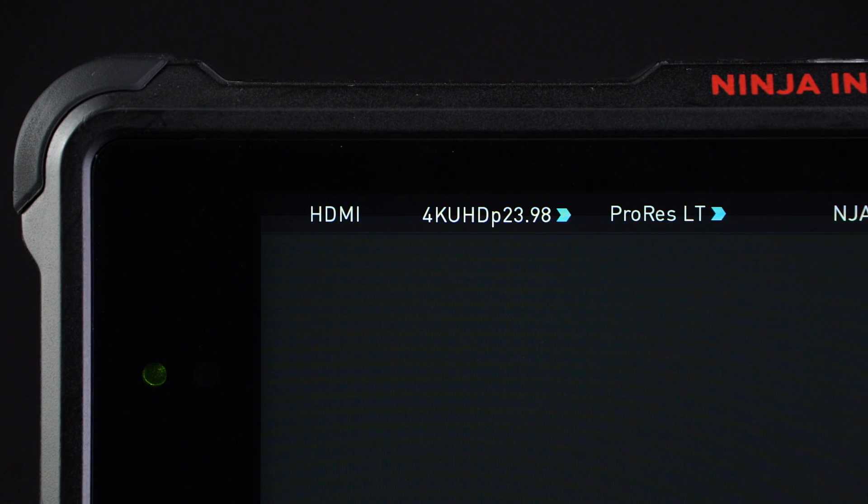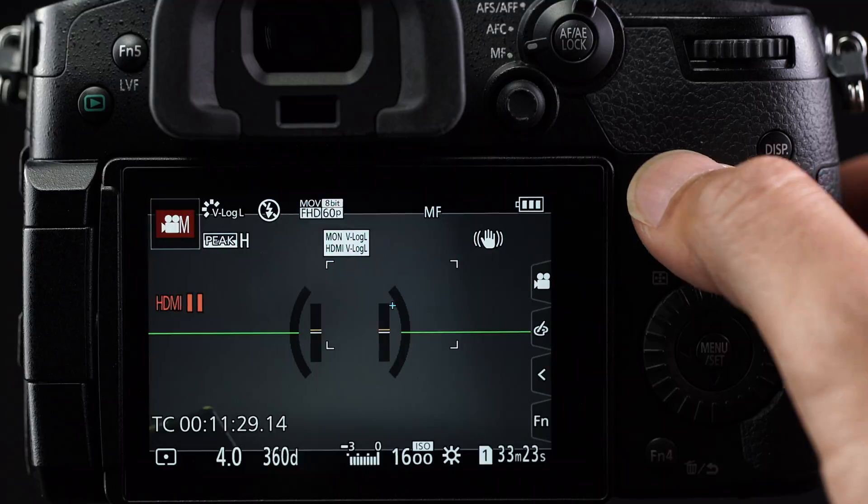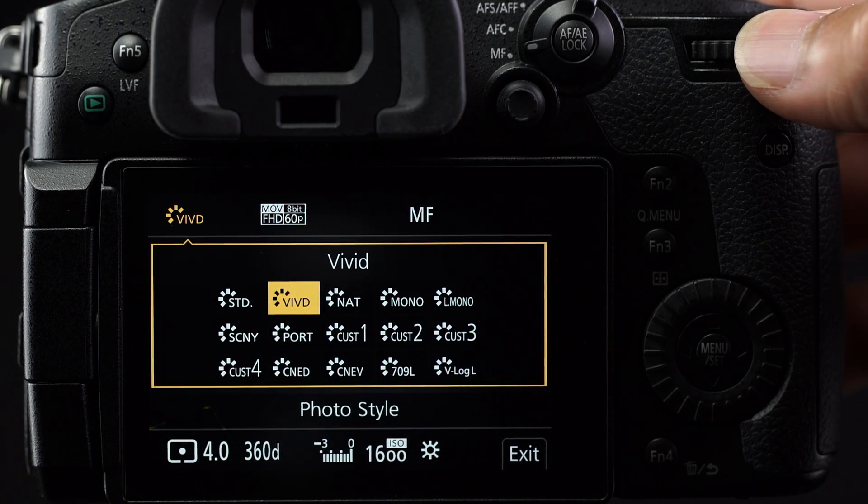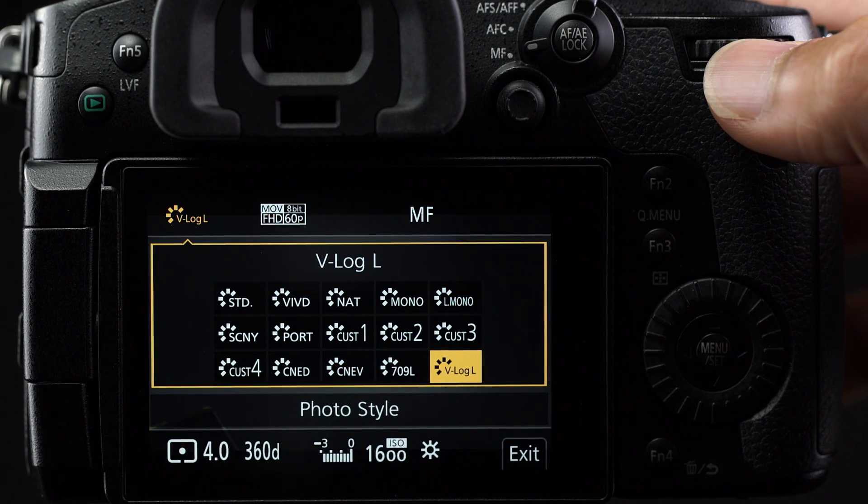You can now trigger your Atomos recorder directly from the camera. If you have the V-Log upgrade for your GH5, hit the quick menu button and select V-Log for your photo style. Remember, V-Log is required for shooting HDR.